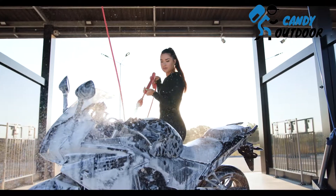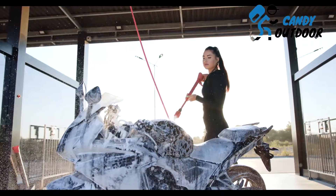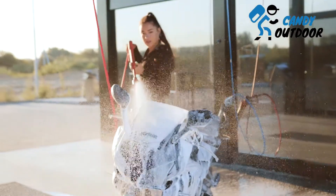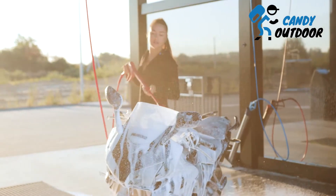Clean your motorcycle with dish soap in 7 easy steps. Before you start the cleaning process, make sure that your bike is cool and placed in a shady place. Cleaning your bike under the sun dries out all the cleaning liquids pretty fast. Take your duct tape and cover all the electric parts and ignition to keep them away from water.